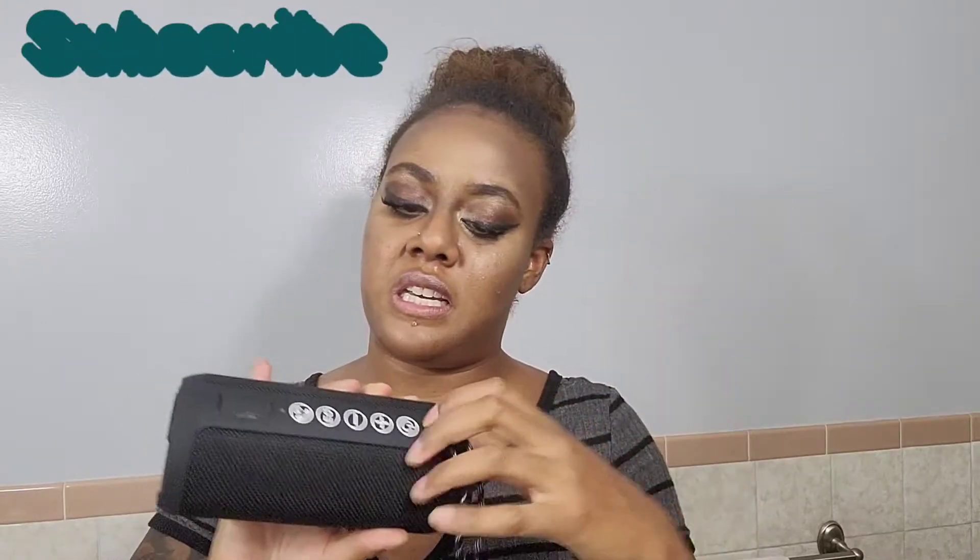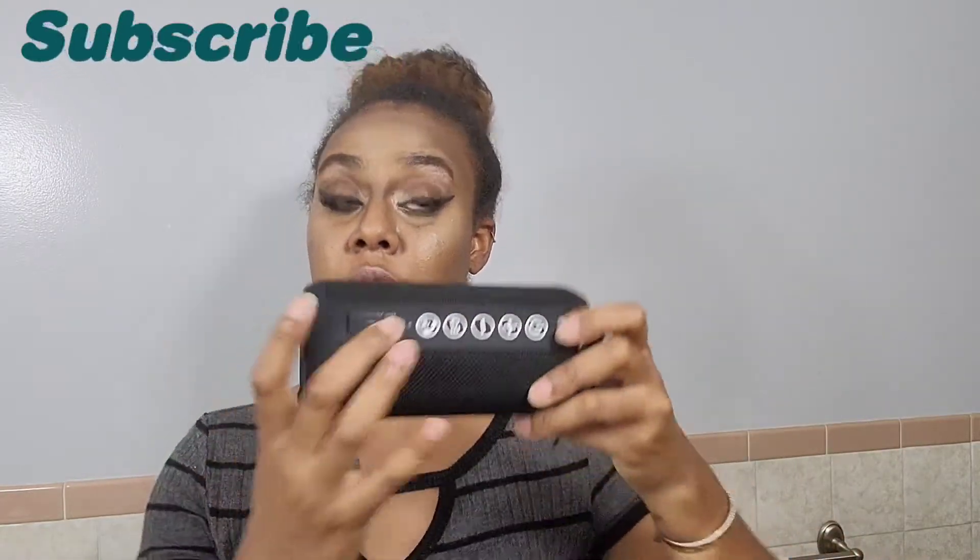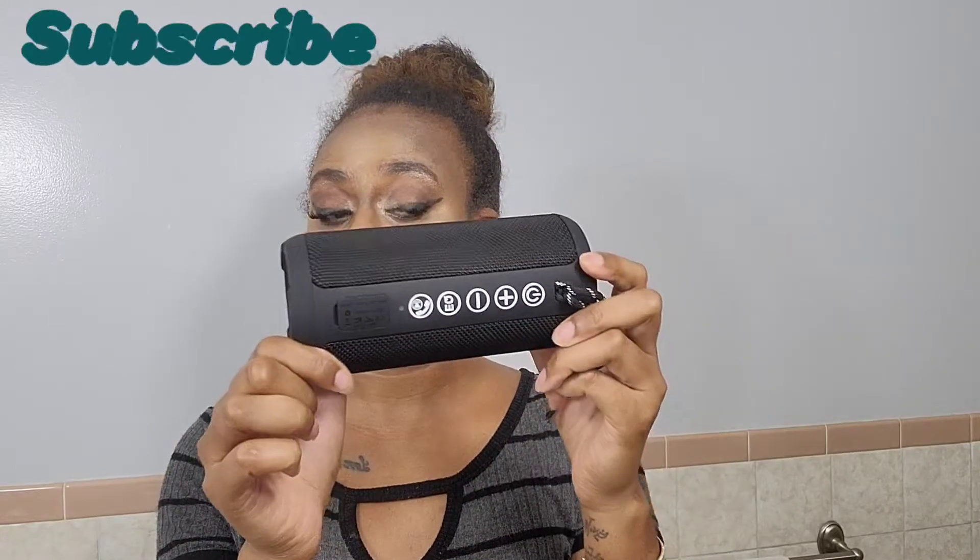So, as you can see, it has the power button, the volume up, volume down, the equalizer. You also have a phone answering button, which is pretty cool.